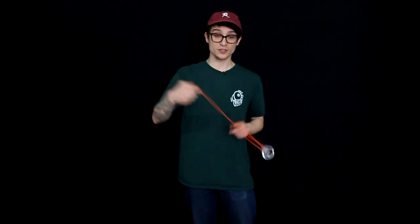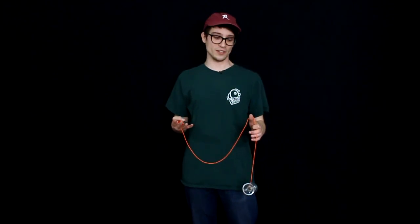While first learning this trick, it's not totally necessary to straight-up catch the counterweight. If you want to grab the string a little bit lower than the counterweight and let it slide into your hand for the first couple reps, or really exaggerate it, that's totally okay and that's a great way to learn this trick.